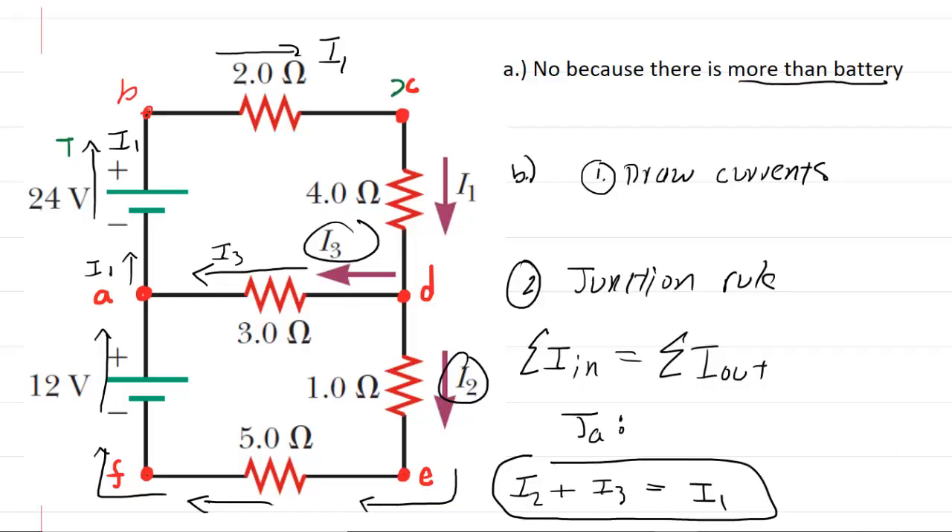After applying the junction rule, we're going to apply the loop rule — this is usually a bit more challenging. This is our third step: the loop rule. For the loop rule, we select a continuous loop and keep track of potential changes. We may need to redraw the circuit here to get a better look.